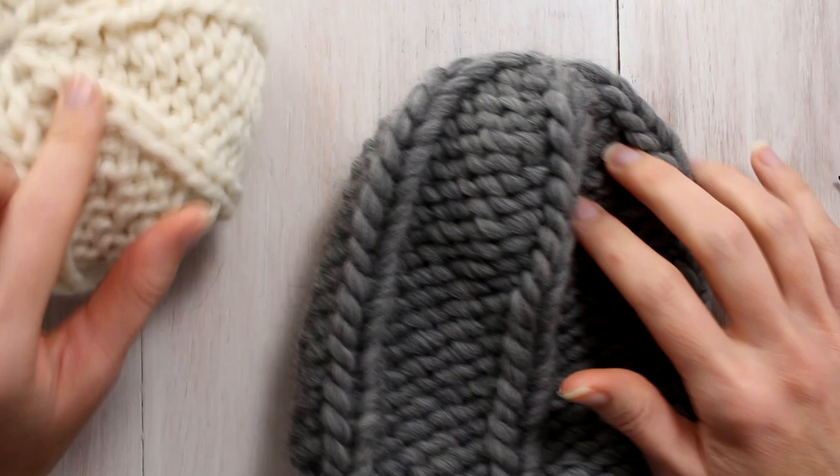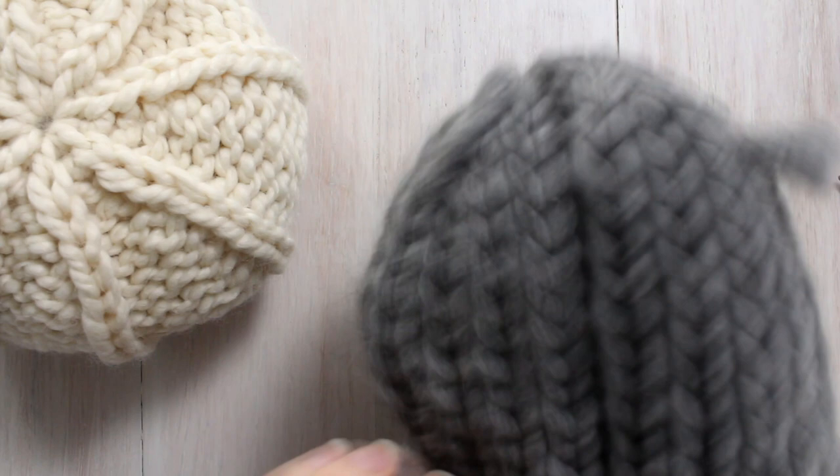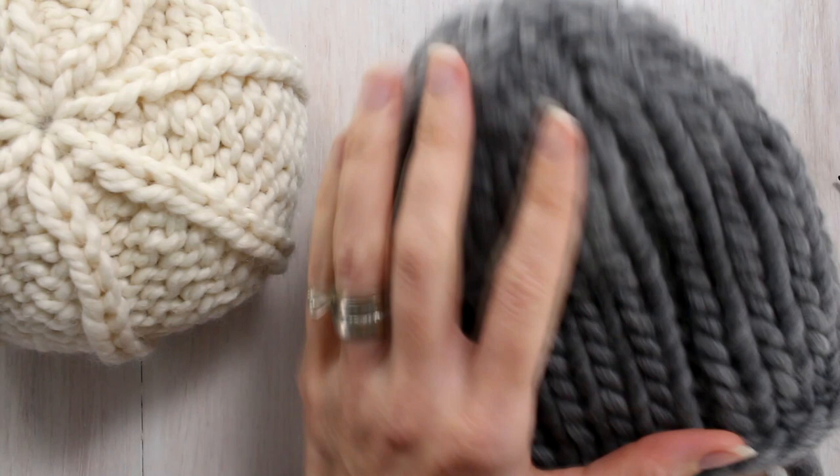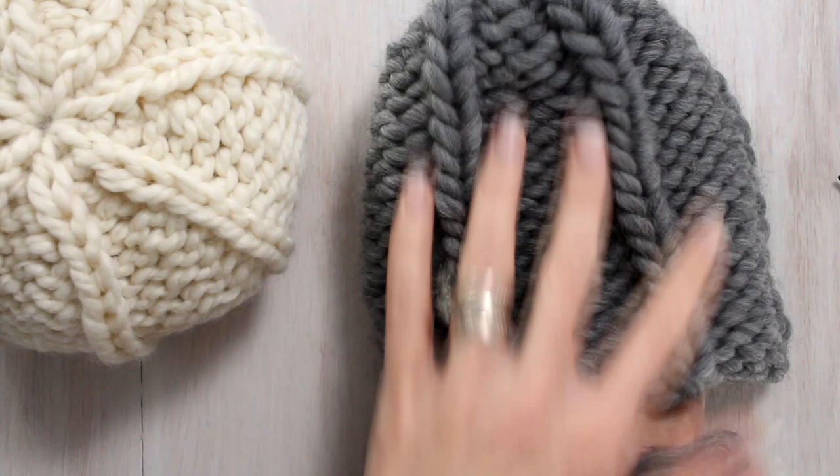Hi there everyone, today I am working on cute little pumpkins and I wanted to show you how I bring the bottom all together. When I knit these, I knit them right side out and I leave a long tail, but then I turn the wrong side out, so I have to do a whole bunch of purl stitches — so I kind of cheat a little bit.